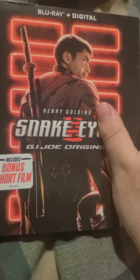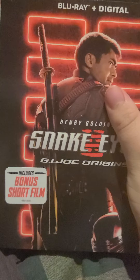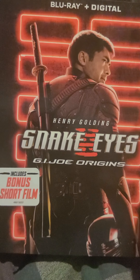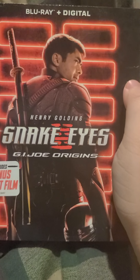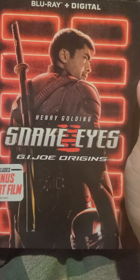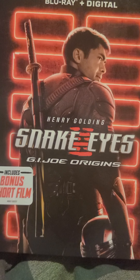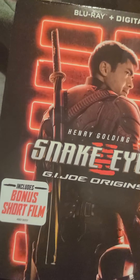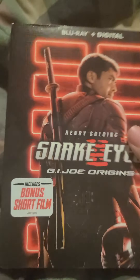Today we'll be unboxing the Snake Eyes movie. This movie has to have the coolest cover I've ever seen for a movie. I know people say this movie wasn't good, but this movie has to have the coolest cover of any movie in a while. The only other movie comparing is The Dark Knight, which came out such a long time ago. Most of the time movies either have a generic cover with the main character on it.